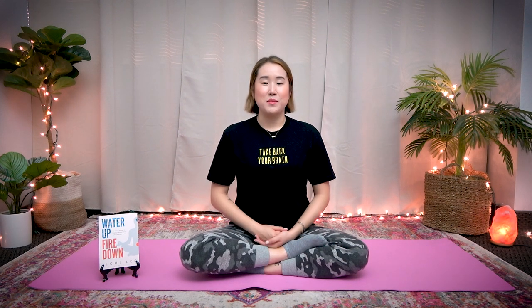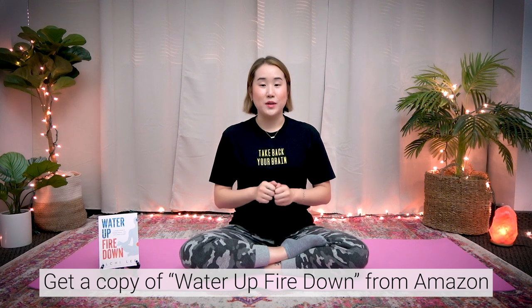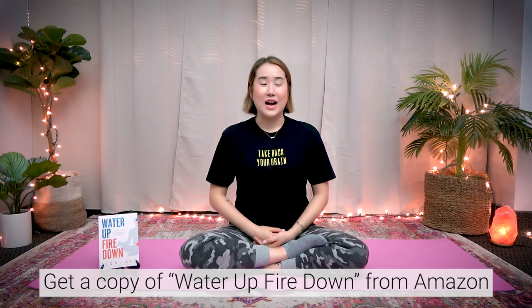You did a great job. These exercises were taken from the book Water Up, Fire Down by Ilchi Lee. Make sure you get a copy so you can read more in detail about the benefits and how to do these exercises from the book.